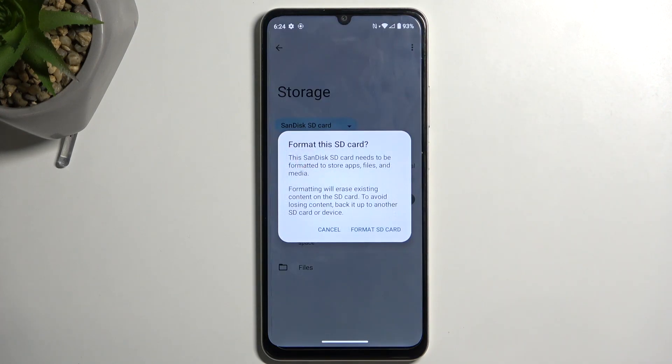This will then give you a message that formatting will erase existing content on the SD card. To avoid losing content, back up to another SD card or device. So obviously, if you have anything there that you don't want to get rid of, make a copy of it.